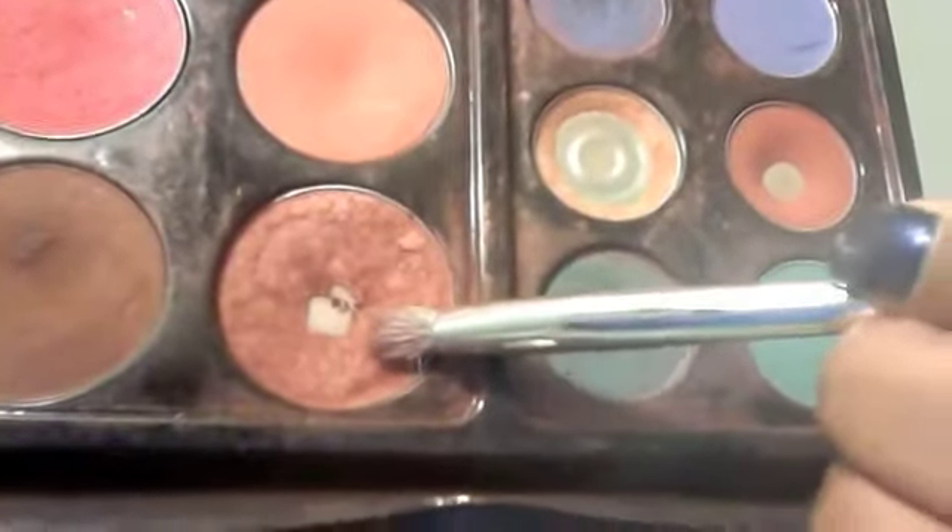We're gonna take that brown and place it right in the crease, and we're gonna bring it all the way over because we want to blend out the lines of the shadow we previously added.